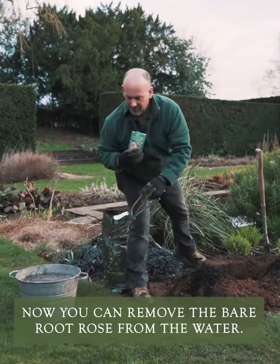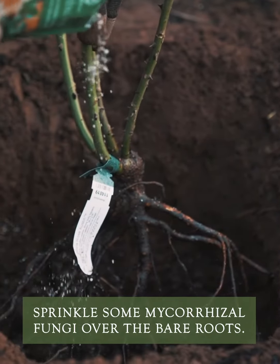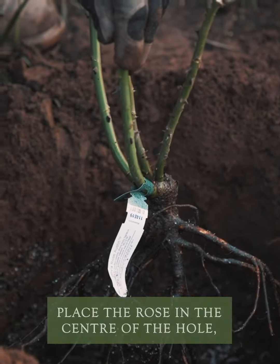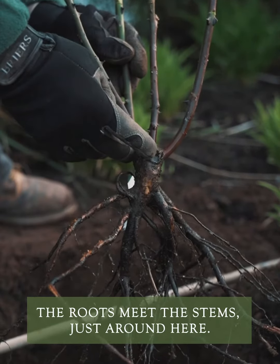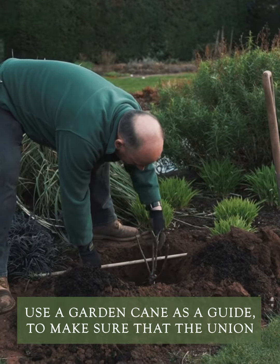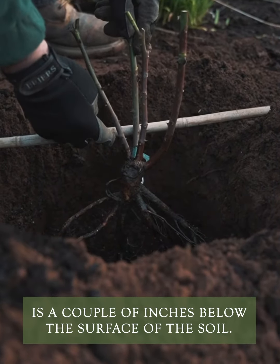Remove the bare-rooted rose from the water, hold it over the hole, and sprinkle the mycorrhizal fungi over the bare roots. Place the rose in the centre of the hole — the union should be two inches below the surface. The union of the rose is where the roots meet the stems. You can use a garden cane as a guide to make sure the union is a couple of inches below the surface of the soil.